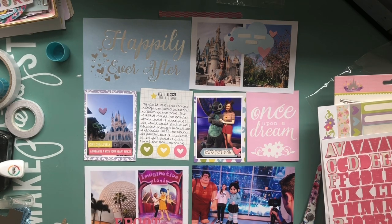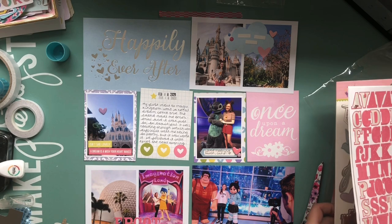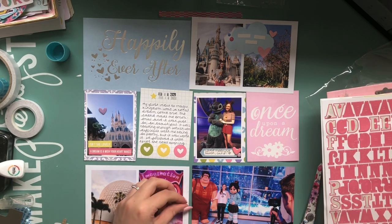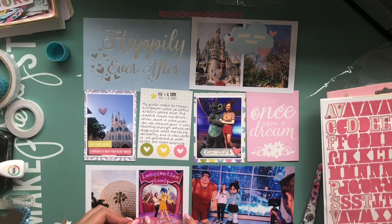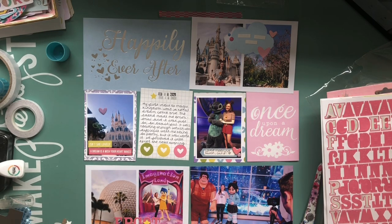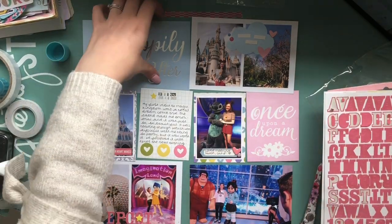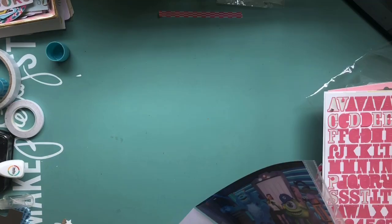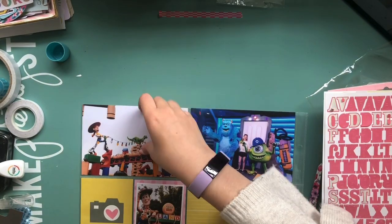Now I'm working on the Epcot photos at the bottom. I didn't realise this was off camera when I was doing it, but I'm just using that pink alphabet again to spell out 'Epcot' at the bottom of that photo, and I think I popped a little yellow star in there. Then I'm moving all of these away because I'm going to work on the backside of that layout.